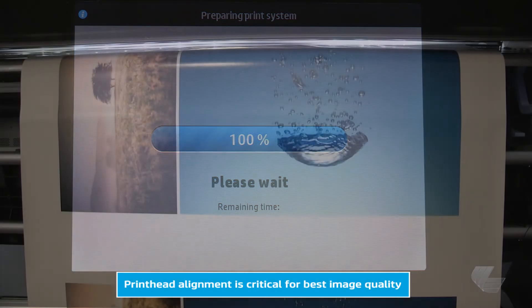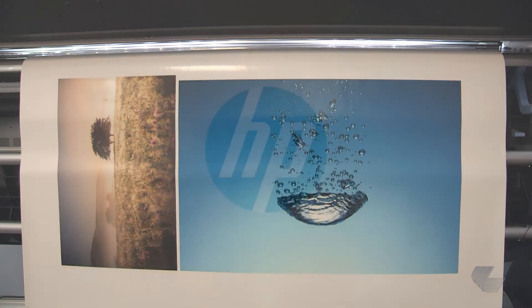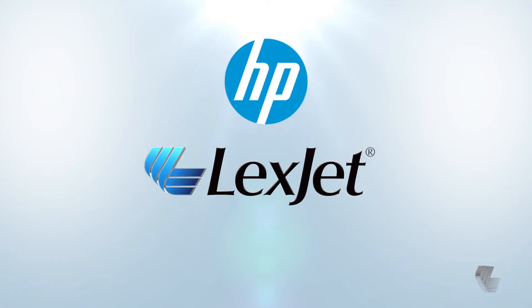This is an important step to achieve the best possible image quality after changing print heads. To learn more about the HP Latex 300 series printers, please contact your Lexjet printer specialist at 800-453-9538.